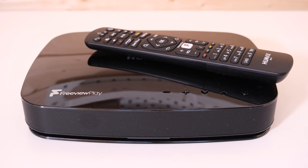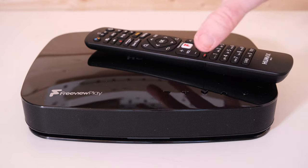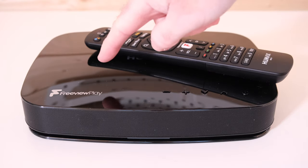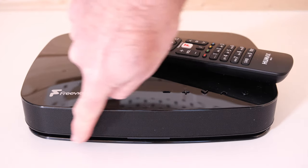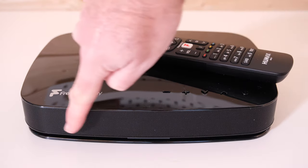The Humax Aura box itself is very compact indeed. I do like the design — I wish there was a matte finish on top because it does show dust — but overall I'm really pleased with the design, especially the grill-type design across the front.